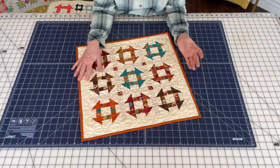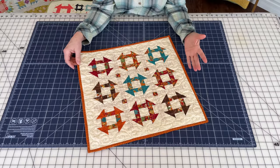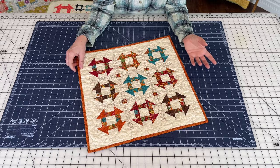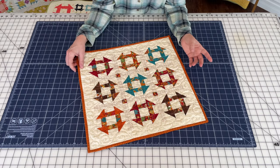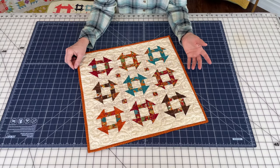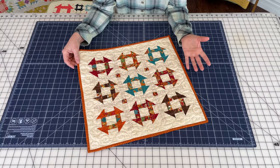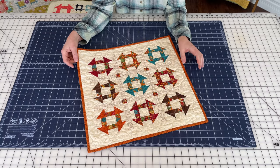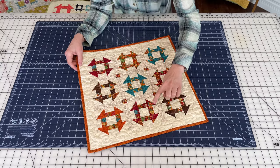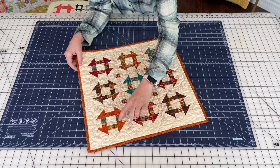Let's take an up-close look at this month's little project. I'm super excited to be able to take some of these projects that I had published a long time ago in magazines and make them available as small projects at a low price for everyone. This was in Quilts and More magazine in a fall issue. I have always loved churn dashes, and what you might not really be able to see unless you look up close is that there are actually two fabrics in each of these little sections.